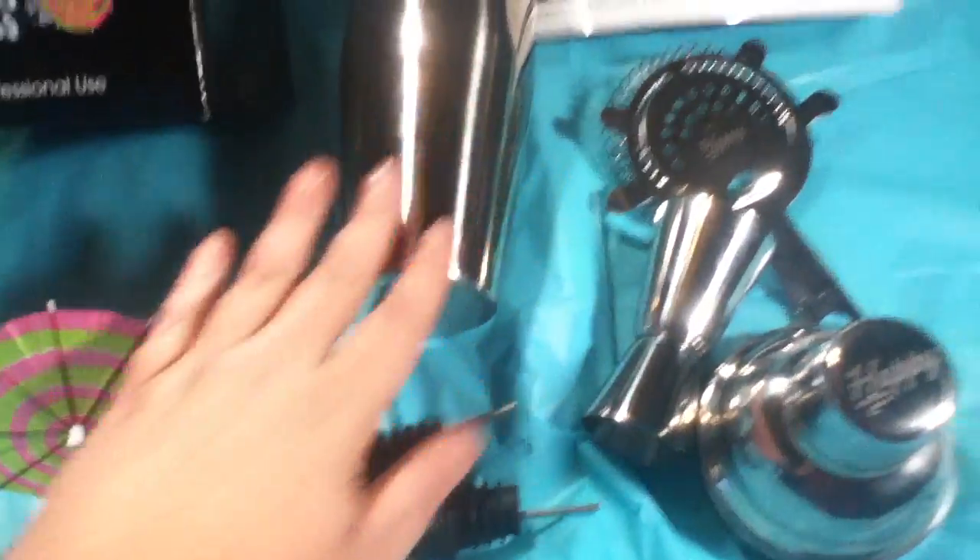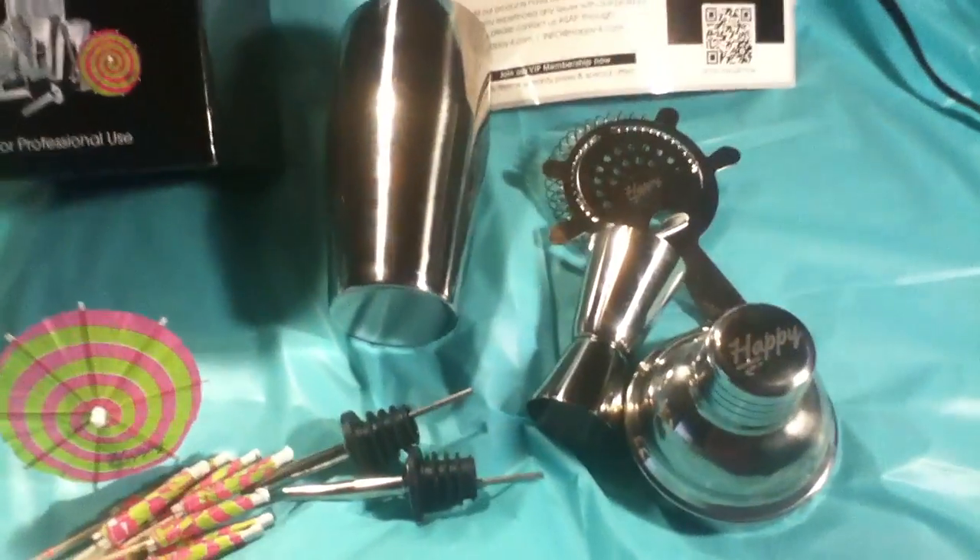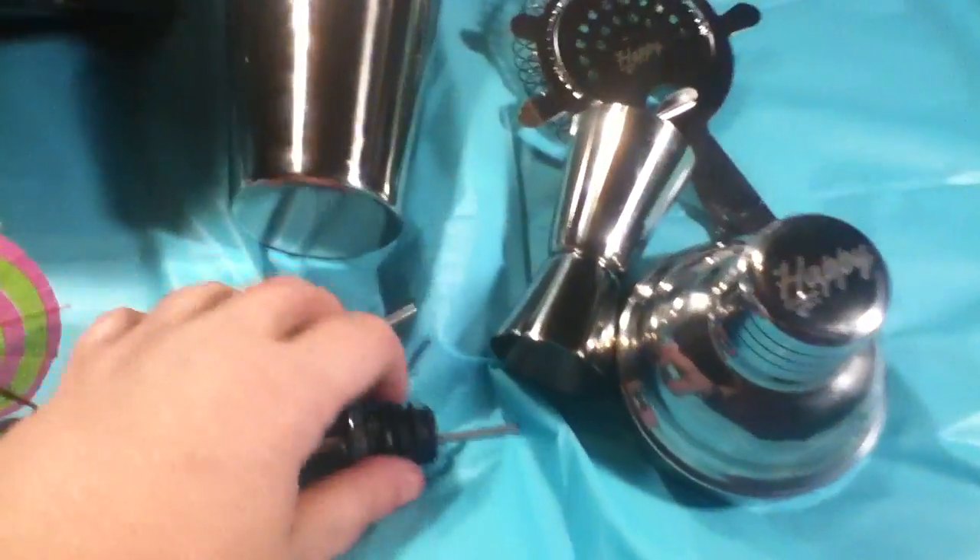What you get is a 24-ounce premium cobbler mixer, you get the jigger, you get the strainer, and two pourers.